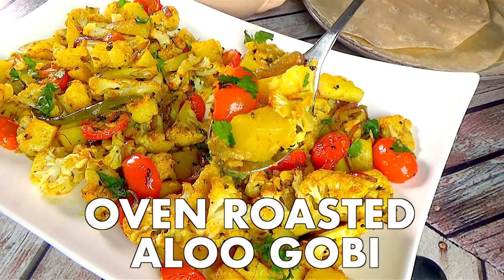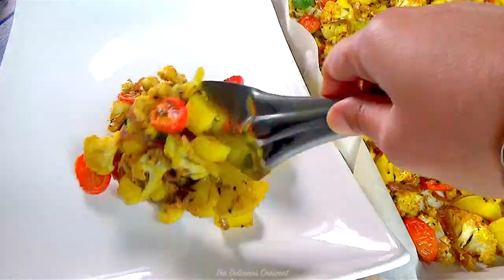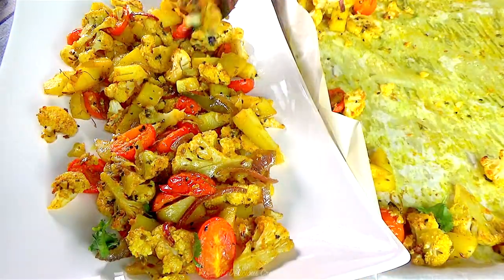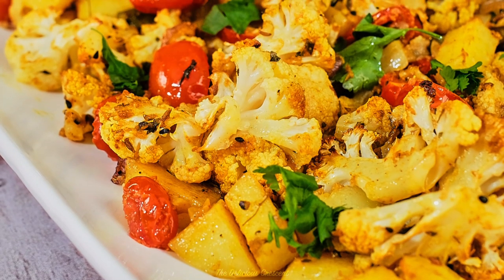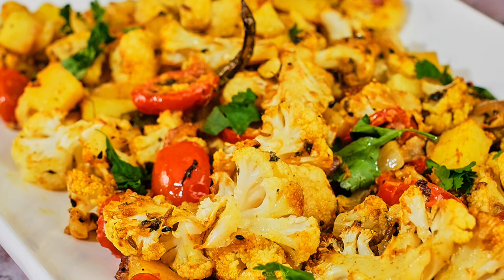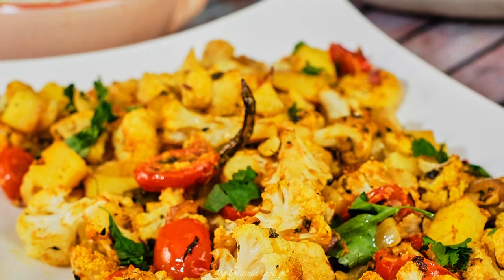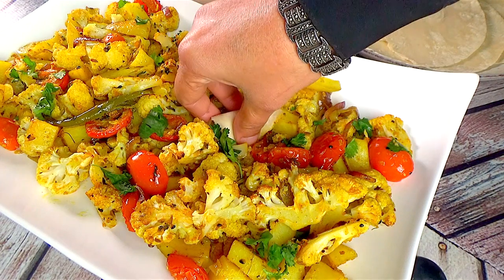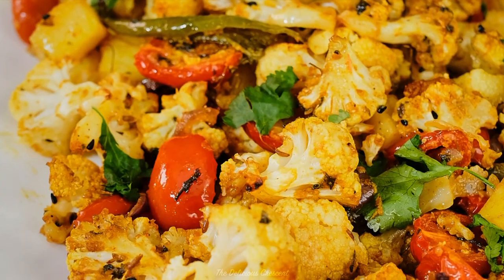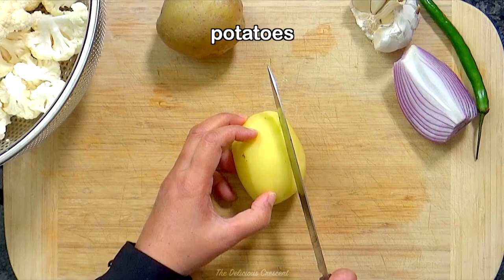Today at The Delicious Crescent, we are making easy aloo gobi that is roasted in the oven but tastes authentic and delicious. This recipe will give you tender and nicely spiced vegetables that still retain a texture. We can make a lot of it with minimal cooking effort — no frying, no overcooking — so we retain more nutrients, and best of all, no mushy looking aloo gobi. Now let's make it.